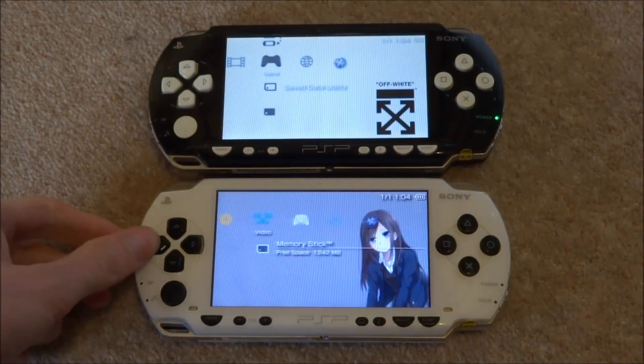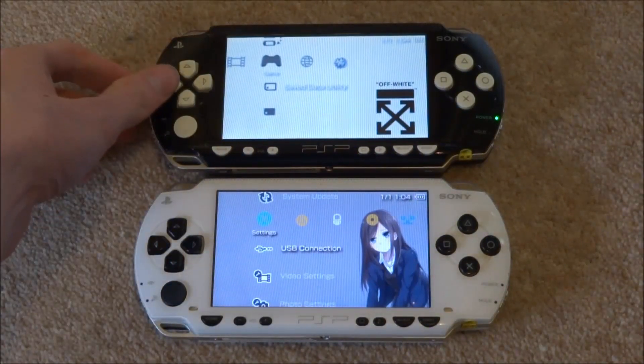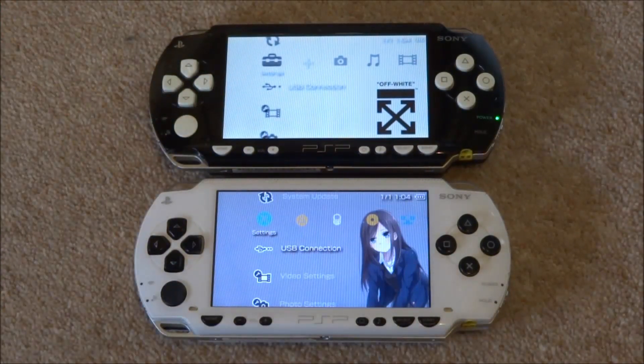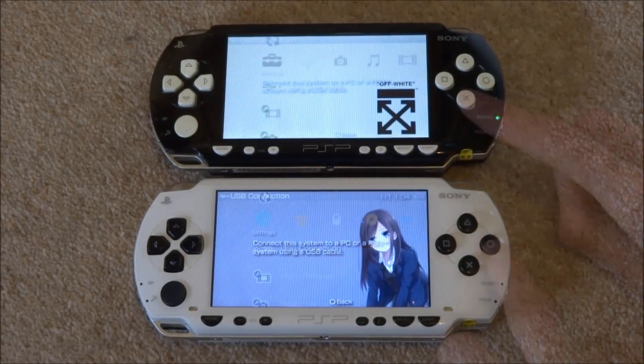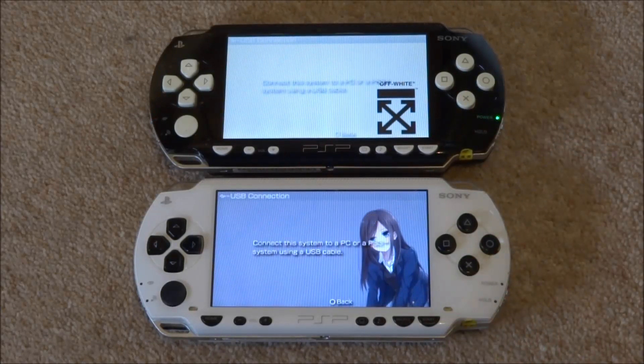So what we're going to test now — we're going to scroll over and go to the USB connection. Apparently when you're connecting via USB with this type of memory card, it's a lot slower, even if you don't have two SD cards in. You apparently notice quite a difference in speed. So let's press X at exactly the same time and see if this is true. Okay, so no — that was not true at all.